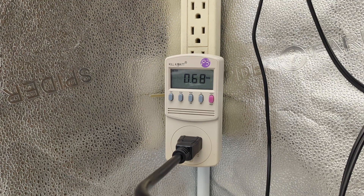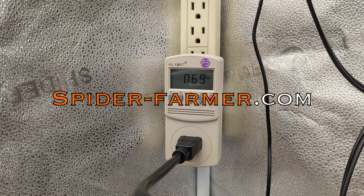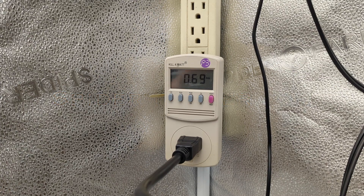All right guys, that concludes our amperage and wattage test for the Spider Farmer G8600 LED light fixture. I'll catch you in the next one guys — peace, y'all stay blessed.